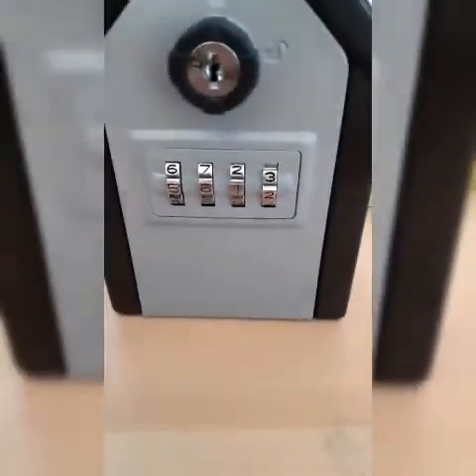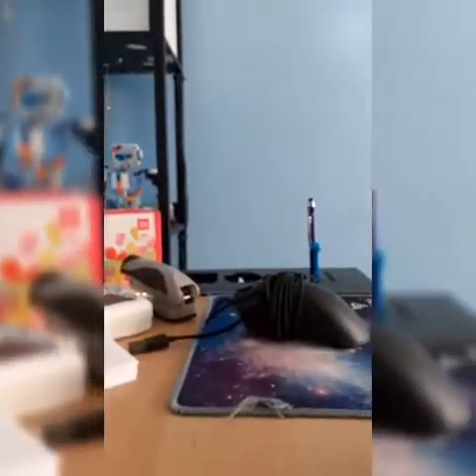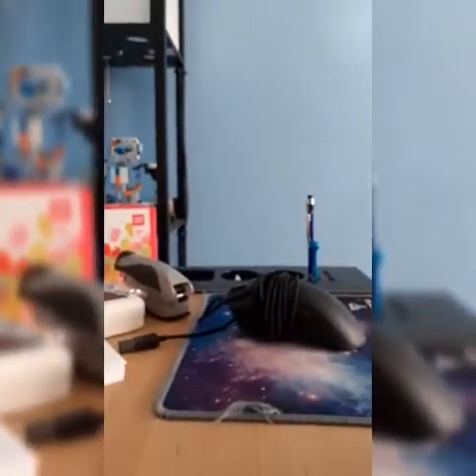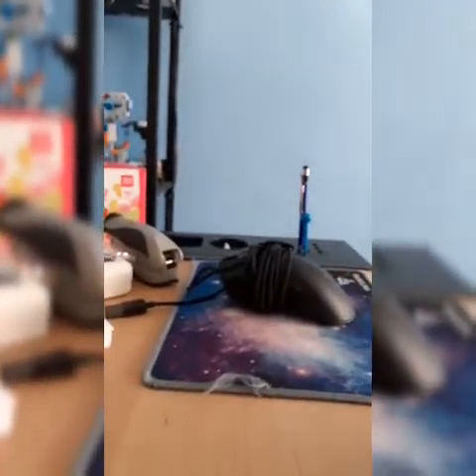I'm going to go read the instructions and I'll be right back. Okay, I read the instructions and I know the passcode to it. So I'm not going to show you the passcode, but I'm just going to do it — listen to it, that's all you can do. Cool.